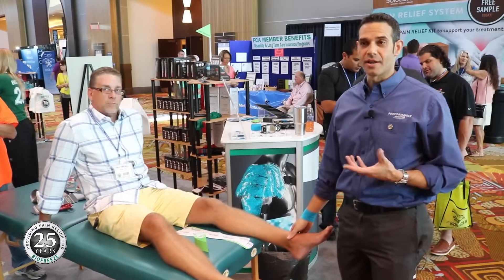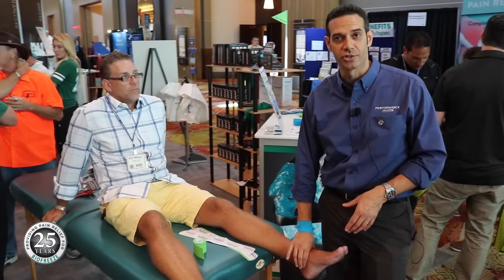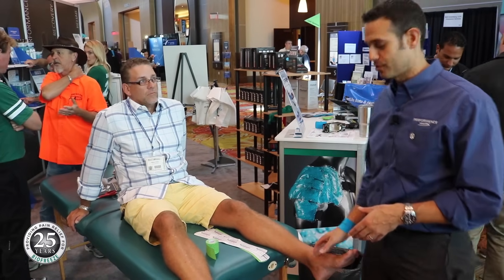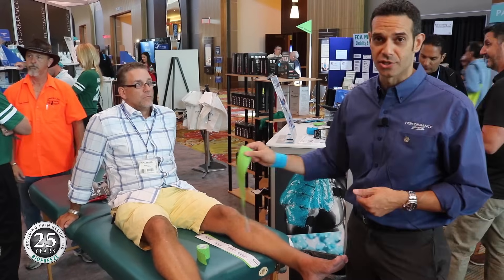At this point, a lot of the acute inflammation and swelling has gone down, but we're still having some problems with the ankle mortise joint. We're going to give him a tape job associated with stability for that ankle mortise and subtalar joint using four strips of kinesiology tape.